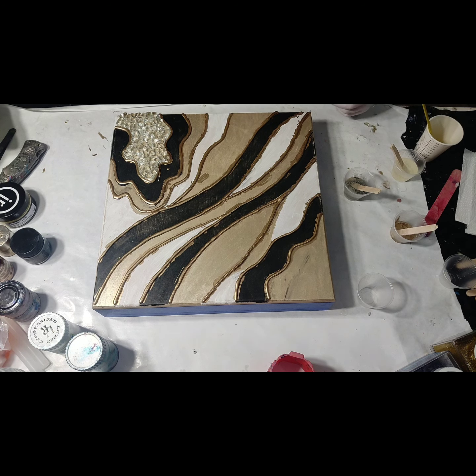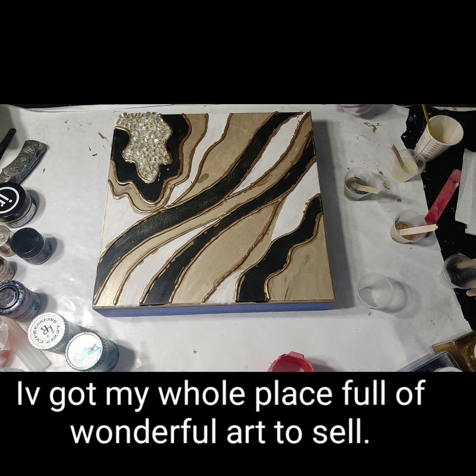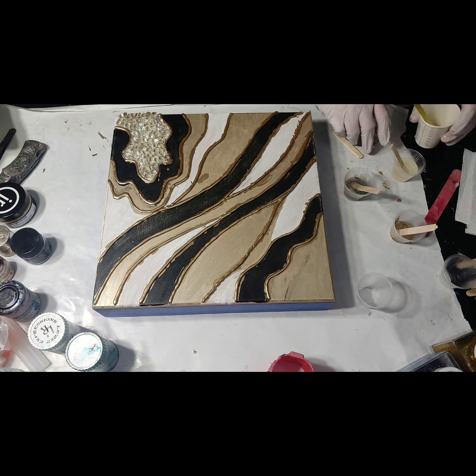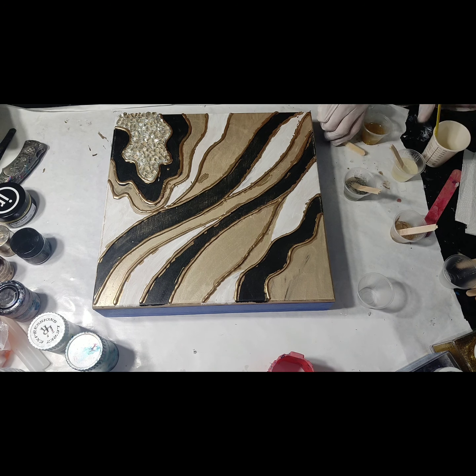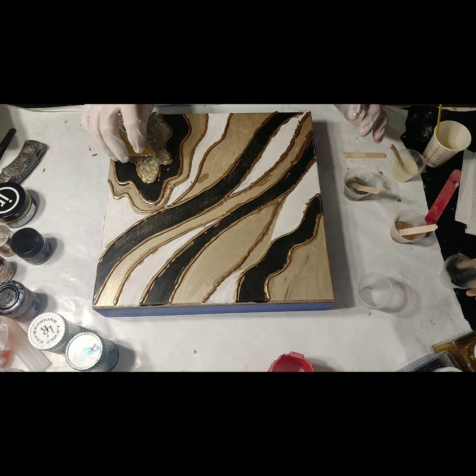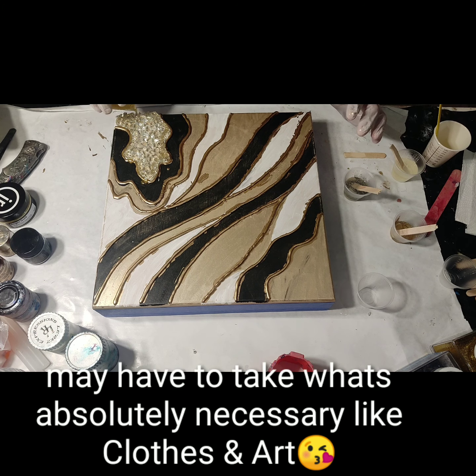I wanted to do some lives so bad so I can try to do an auction for my work, so I can get some funds to do what I absolutely have to do these next couple of months coming up. It's going to be a big change. Part of me is looking forward to it, but the reasons I have to do it and the initial move itself is always hard. I'm going to have to leave a lot of stuff behind due to funds and life just not having it.